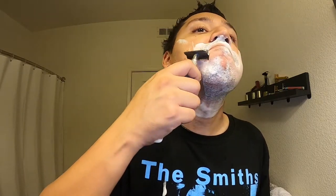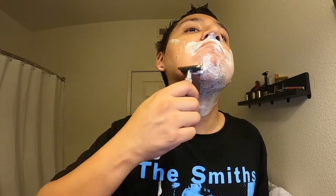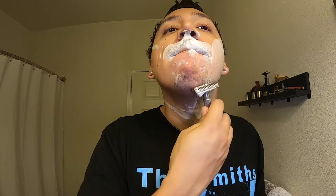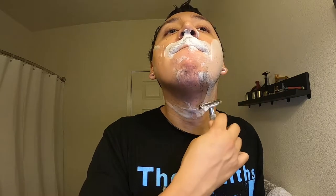First pass on a second-use blade. That's my mom in the background — we just had a little birthday party for my older sister, so excuse the noise. This gives you an extremely close shave.